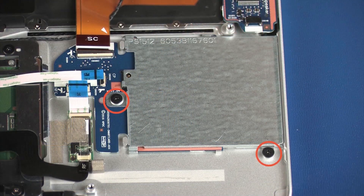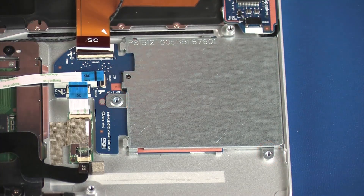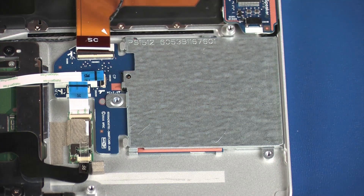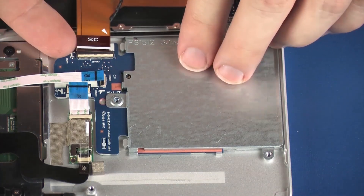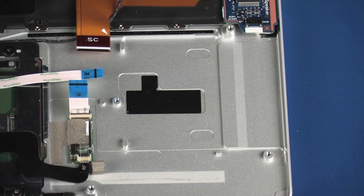Remove the two 2.5 mm P1 Phillips-head screws that secure the smart card reader board to the top cover. Lift the smart card reader board off of the alignment pins on the top cover and remove. Reverse this procedure to install the smart card reader board.